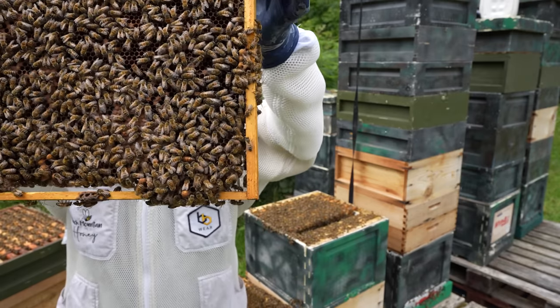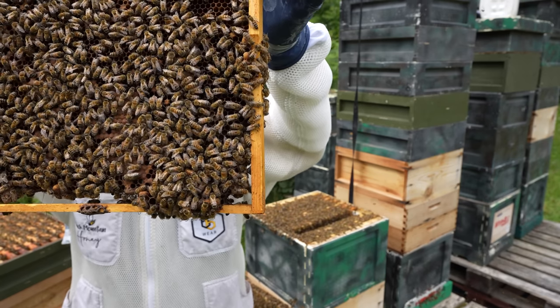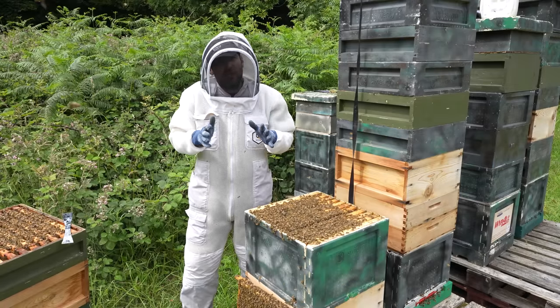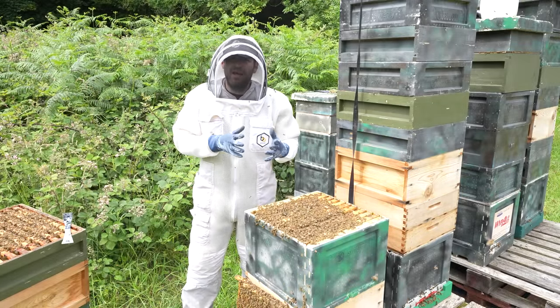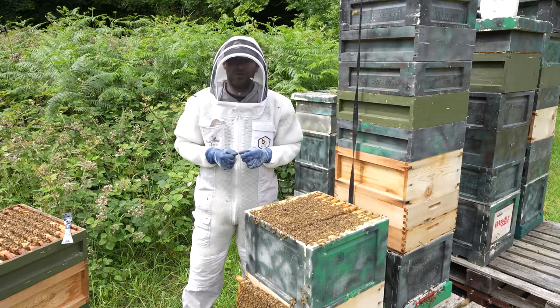Switching the angle around — you can see the queen down there in that corner. That is our F1 Buckfast queen. She's got a little bit of paint on her wing but she's still absolutely fine and doing a very very good job in this colony. I just wanted to give you a real snapshot of what these bees can do, what the temperament is like, and how prolific they are. If you're interested in getting our F1 Buckfast queens, you can buy them on our website at blackmountainhoney.co.uk.